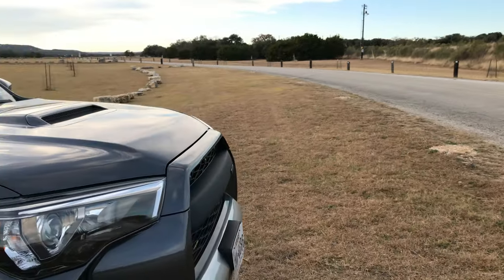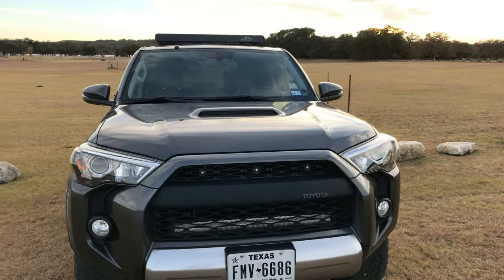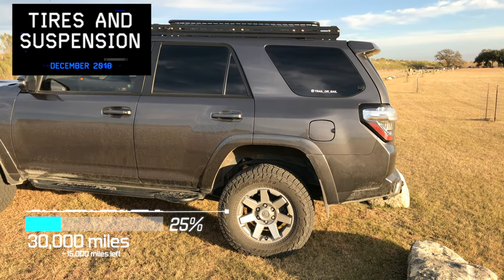Going around: no engine modifications, no exhaust modifications or intake modifications, stock size Falcon Wildpeak AT3Ws.